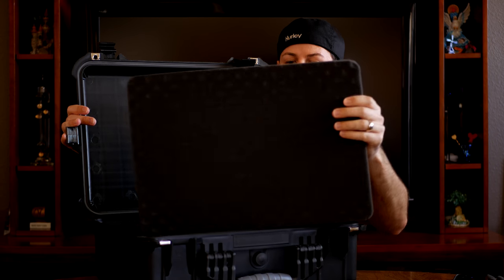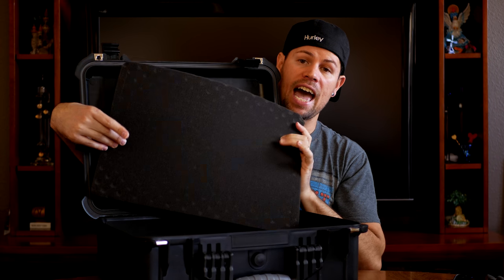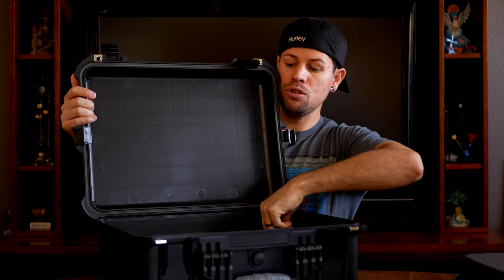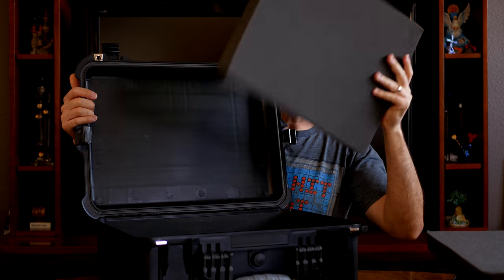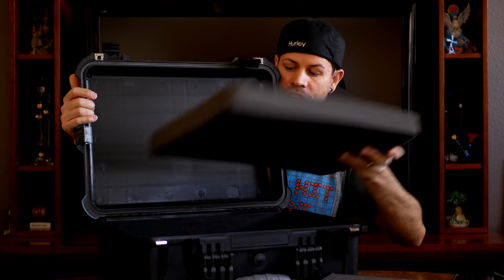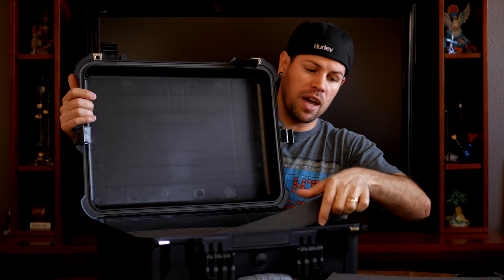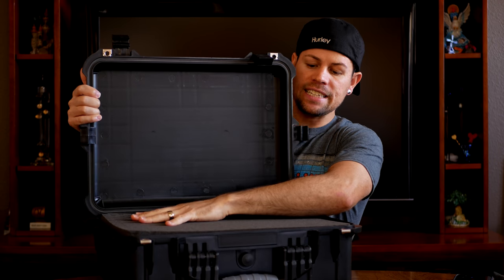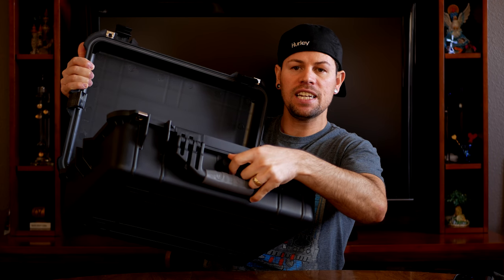You have a top foam piece for the lid, and then your first layer is the selective layer — the one that you selectively cut out for the items you are placing inside. Then you have two more layers of solid foam. You can set it up in different ways: you could have one solid layer on the bottom, the selective layer in the middle, and another solid layer on top, or keep it however works best for your setup.